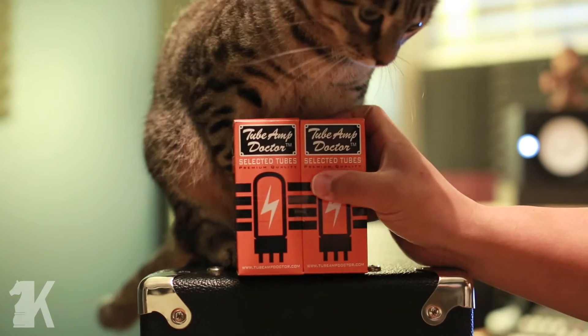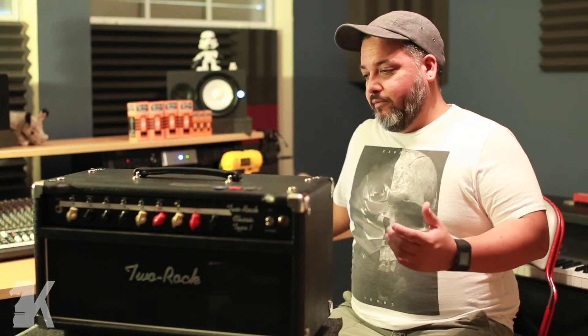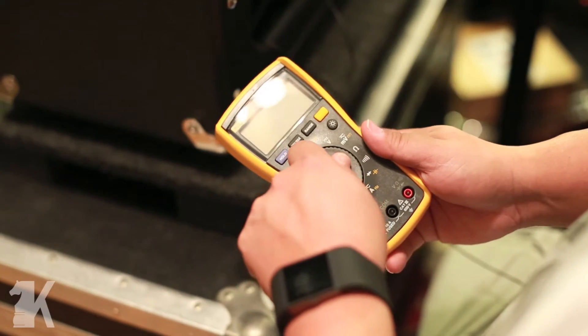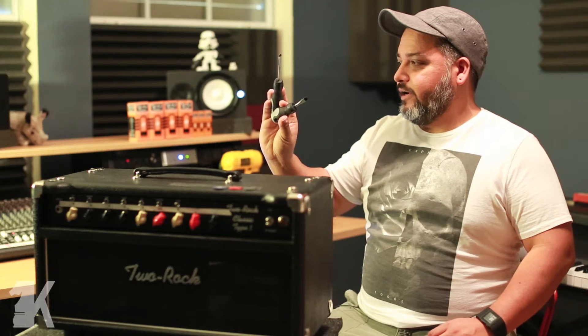A couple things you're going to need are, of course, new tubes. 2-Rock suggests the Tube Amp Doctor tubes — two 6L6s, two rectifier tubes, and three 12AX7s. You're only biasing the power amp tubes, but we'll get into that when we start. You really do want a high-quality multimeter. 2-Rock suggests setting voltage to milliamps with variation between 0.055 and 0.06 milliamps going through the power tubes. You also want an insulated screwdriver so you don't get shocked while doing the bias.